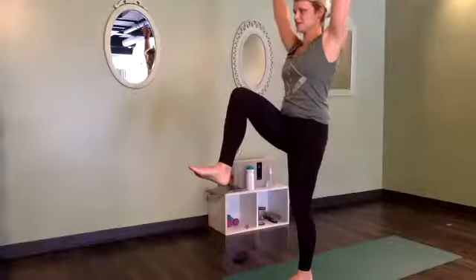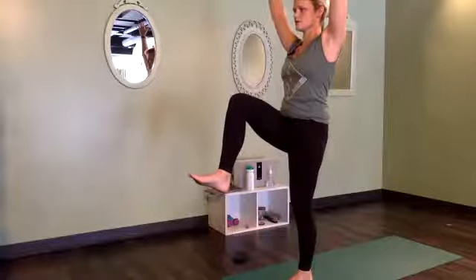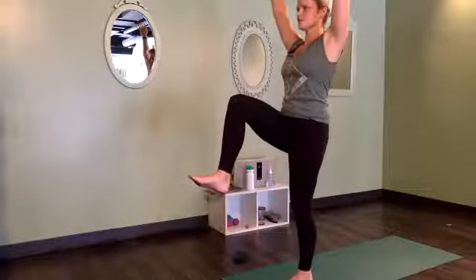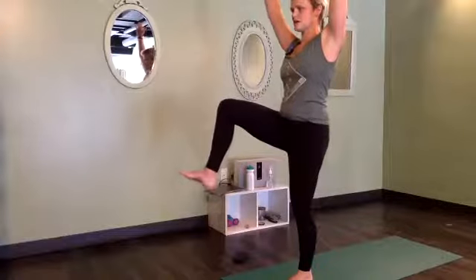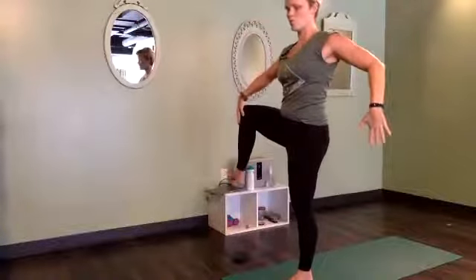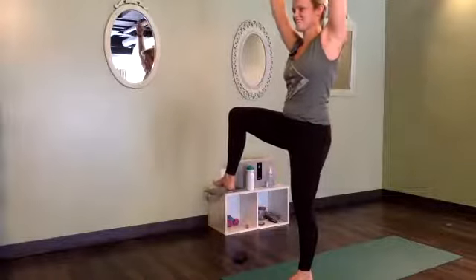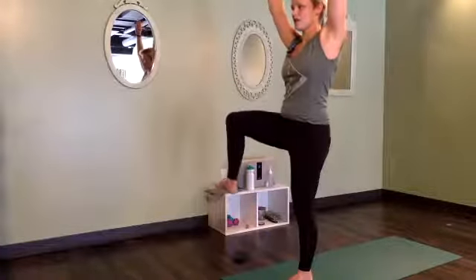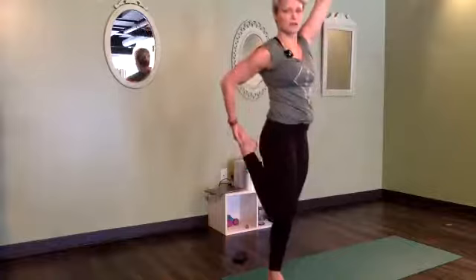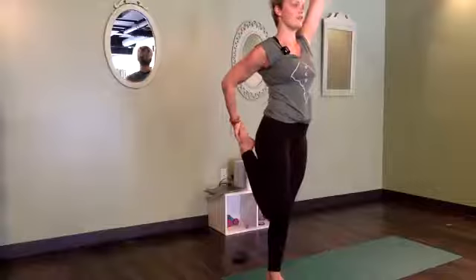You have an option: you can keep holding with your hands here for that little extra assist, or take the hands to the sky. Three more breaths, standing tall, super strong. Now we're going to take this right knee out to the side — you could guide it with your hands or keep the hands high. Keep working that opening across the front of the body; the inner thigh might be talking to you a little bit. Now we're going to take our right hand down, grab a hold of the right foot, and bring our knees together — a great quad stretch.